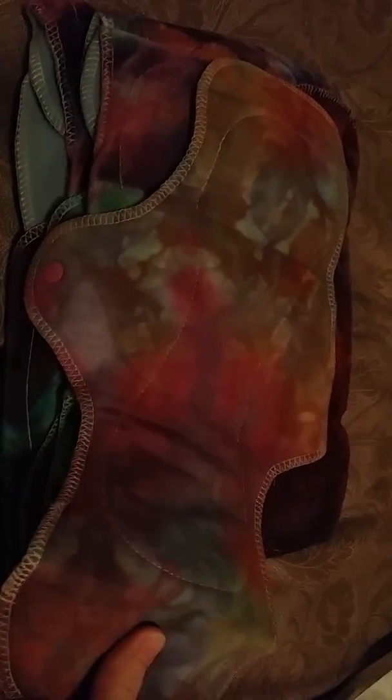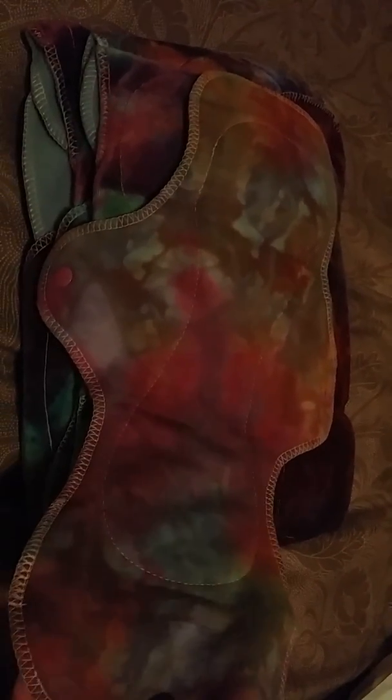I'm on my phone, so the color is not that great. I have nine pads total. This one is the bamboo fleece — I think it's an Ultimax Slim, which is 15 inches.